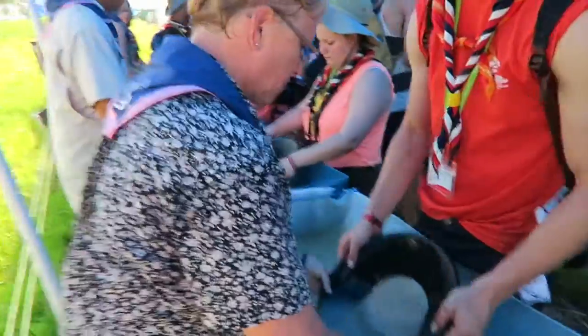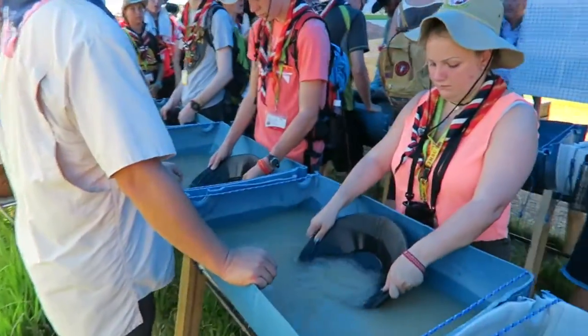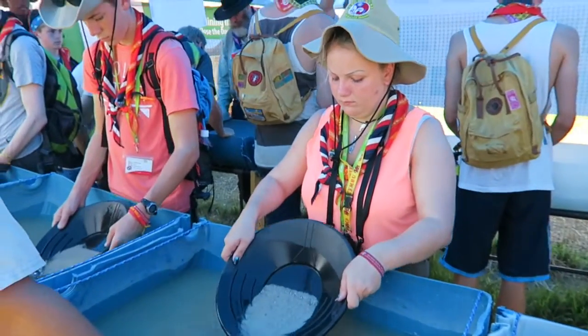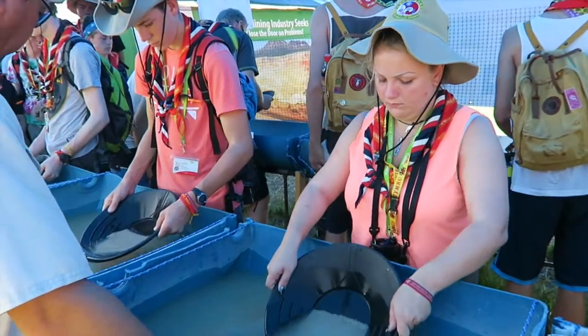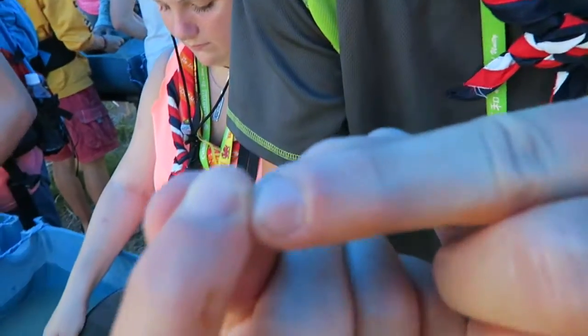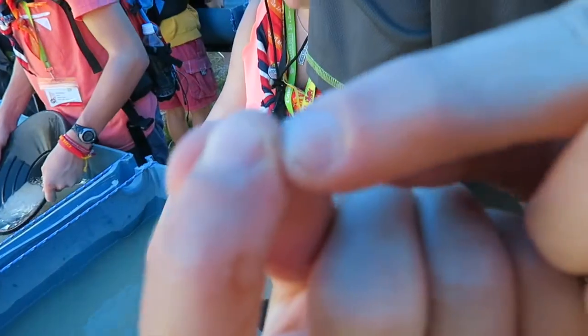It goes to the bottom — it's really heavy. Dump it again, wash it, wash it, wash it. What have you found, Chris? Some gold. Right there.